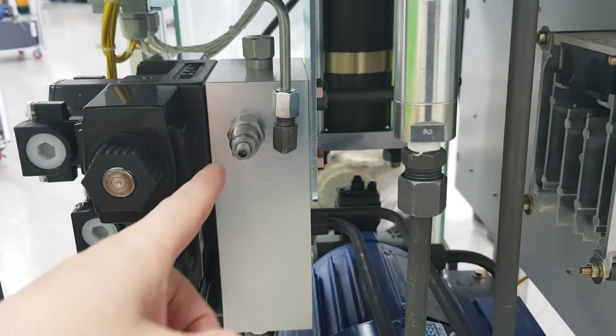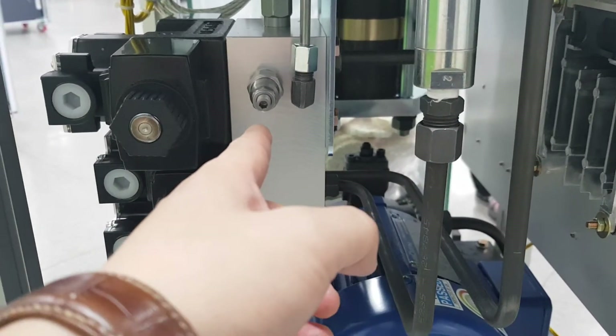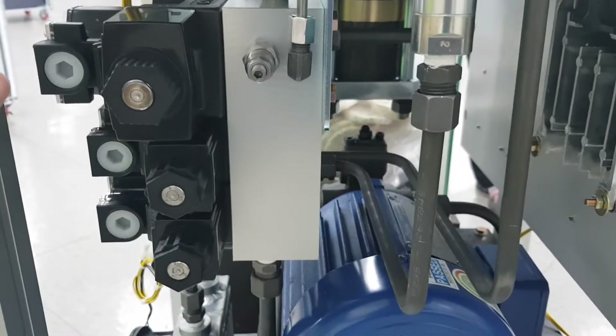This is the oil valve. And this is the relief valve — you can insert the wrench and turn clockwise to increase the pressure, and counter-clockwise to decrease the pressure.